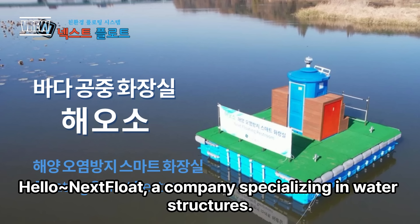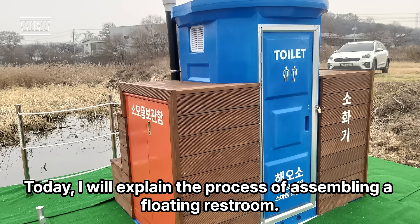Hello, Next Float — a company specializing in water structures. Today I will explain the process of assembling a floating restroom.